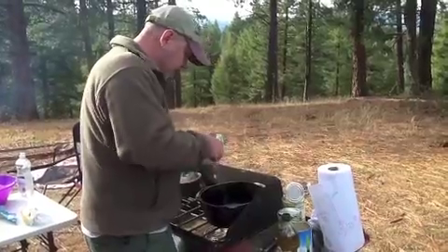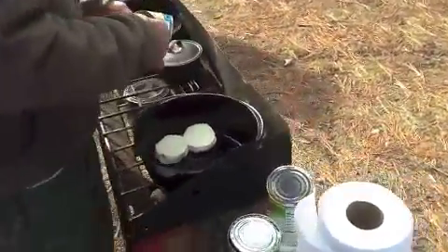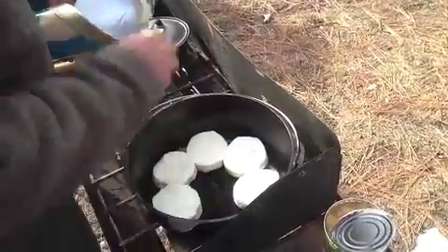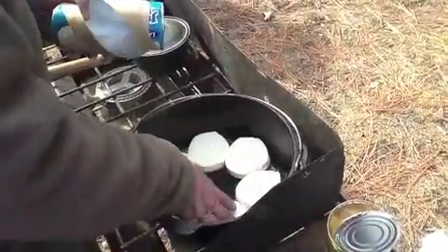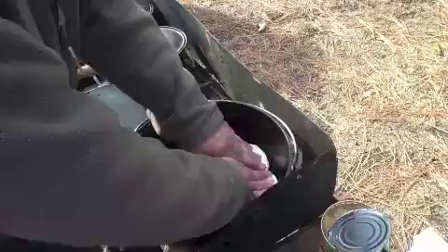I just take my biscuits and lay them in — I want them touching all the way through. What's nice about the Jumbo is that they'll flake up really, really well, and inside this number 10 it covers just about our entire area.